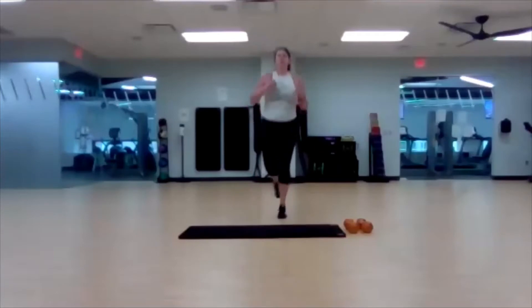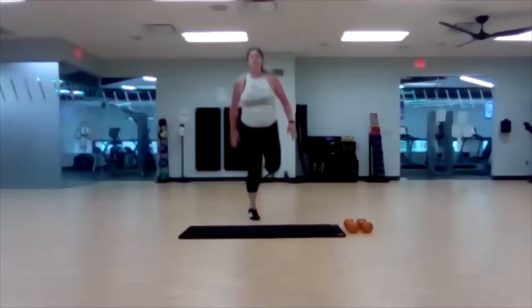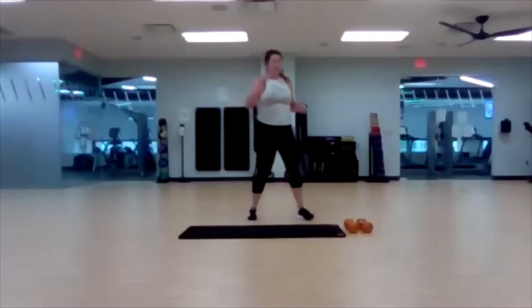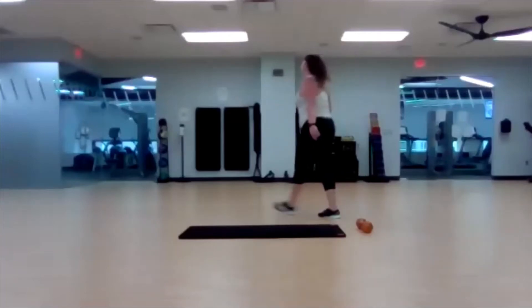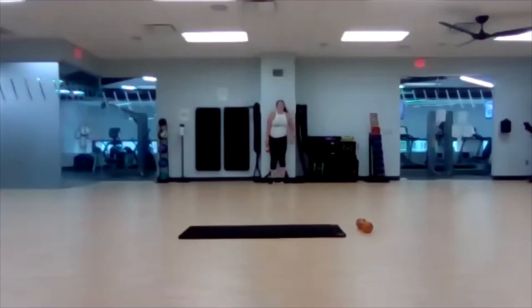Ten seconds left. Three, two, one. Wall sit — get to your wall quickly. Remember, challenge yourself with the weight. Three, two, one — drop it low, hold it. Don't lean on those thighs or your knees. Pull the shoulders back, weight in those heels. Catch your breath. If you took that weight with you for the challenge, it's just resting on your thighs.